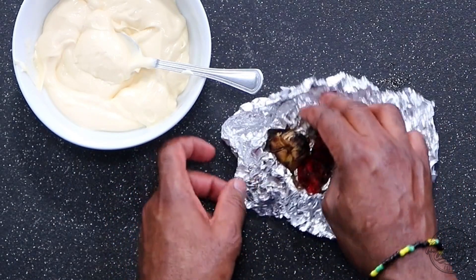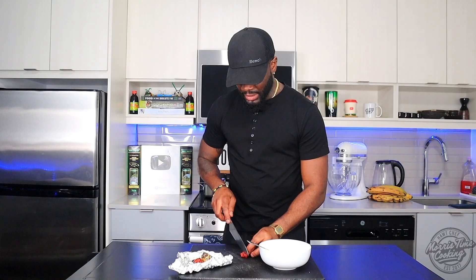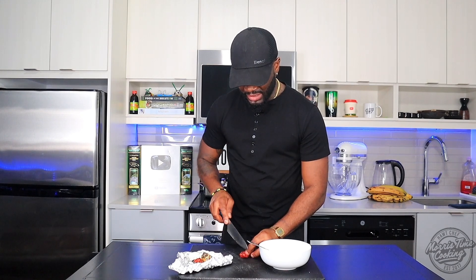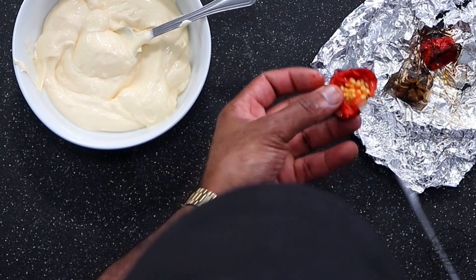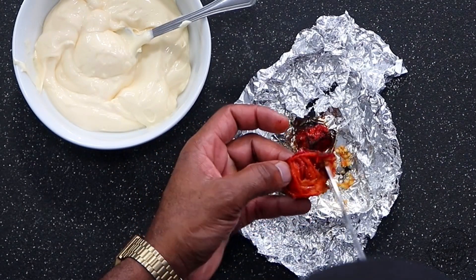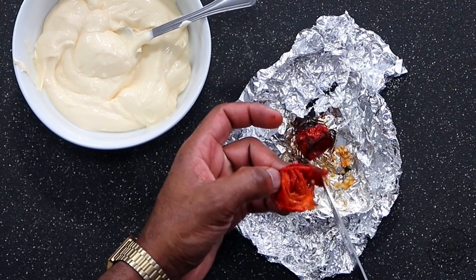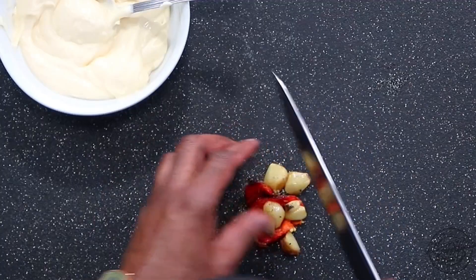So right now the scotch bonnet is ready as well as the garlic. I'm gonna cut that scotch bonnet — it's nice and soft — and we're gonna remove the seeds, because that's where all the spice is. Then we're gonna squeeze the garlic from the pulp and we're gonna chop them up.